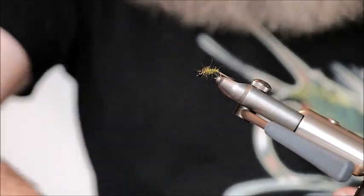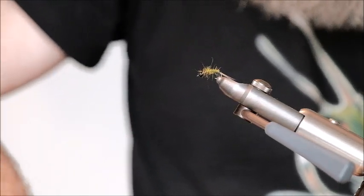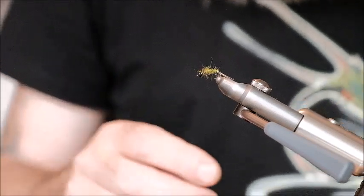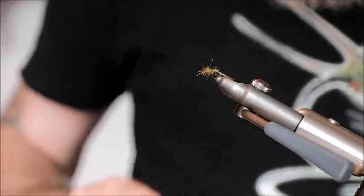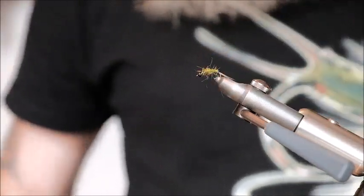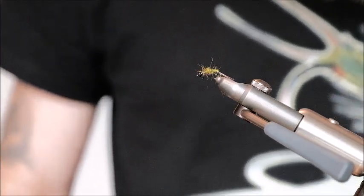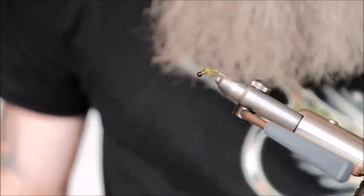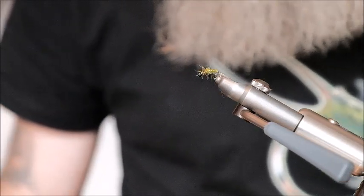There is your seals fur nymph — very simple tie, tied up in a couple of minutes and a super effective fly. Thanks for tuning in and watching. If you're not already a subscriber, hit the subscribe button — I do videos like this all the time.